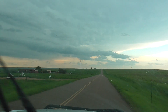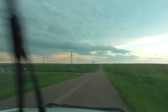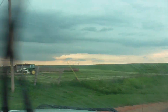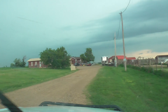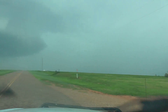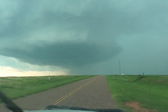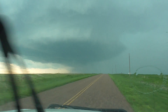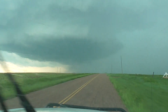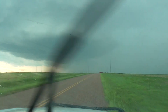We're gonna go up on this hill up here and get around, then turn around real quick. Is that it forming right there? It's deviant motion — deviant motion, okay.